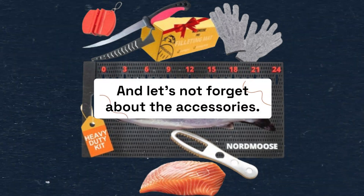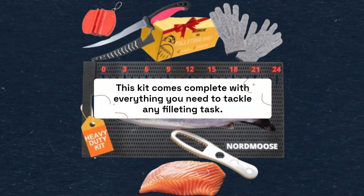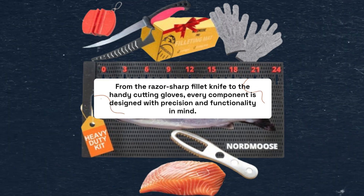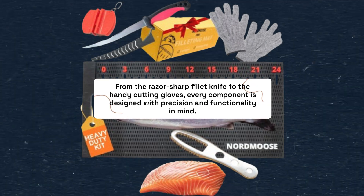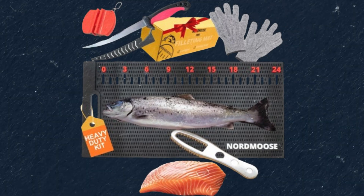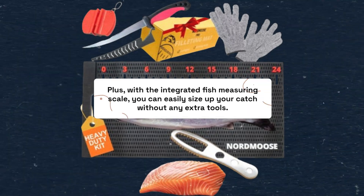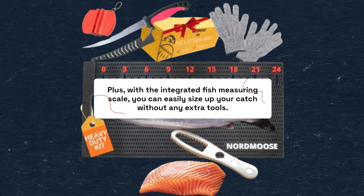And let's not forget about the accessories. This kit comes complete with everything you need to tackle any filleting task. From the razor-sharp fillet knife to the handy cutting gloves, every component is designed with precision and functionality in mind. Plus, with the integrated fish measuring scale, you can easily size up your catch without any extra tools.